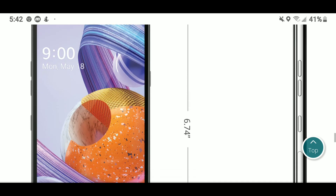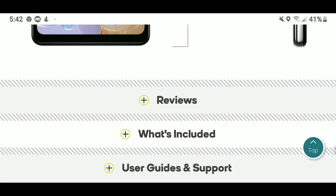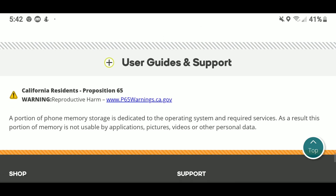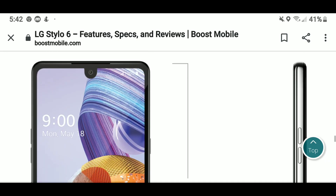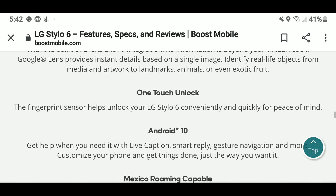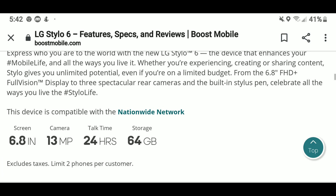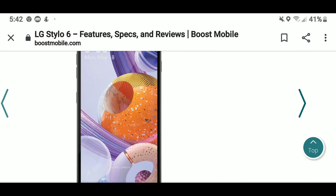For the price, I think this is a good deal. I've said it before and I'll say it again — I think this is the best-looking LG Stylo out of all of them. It looks like LG sat back and said, 'We're going to make this look dope and more 2020,' and it does look up to date, even if the specs don't quite show it.